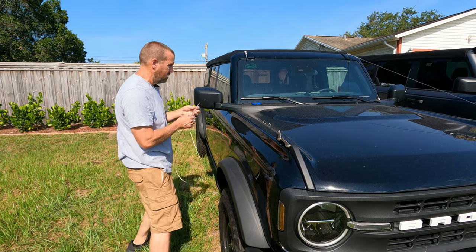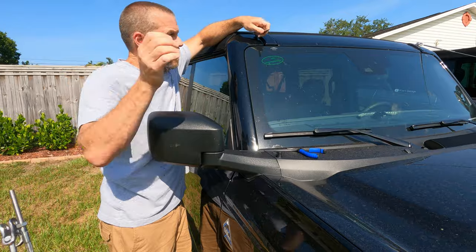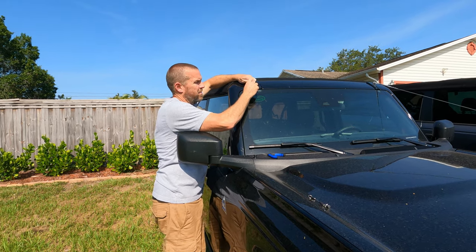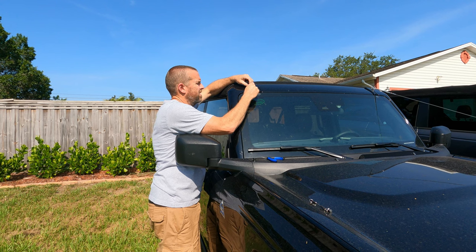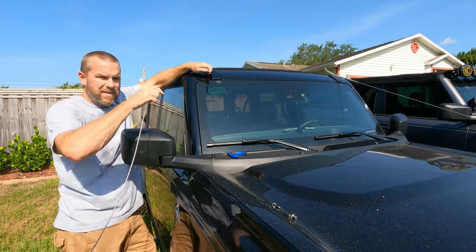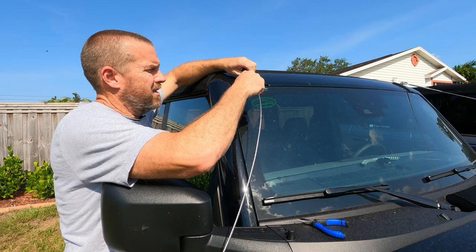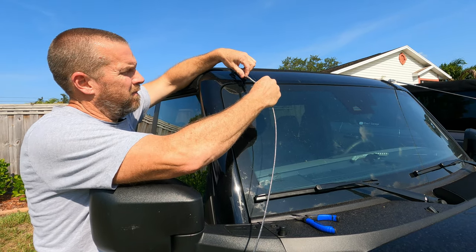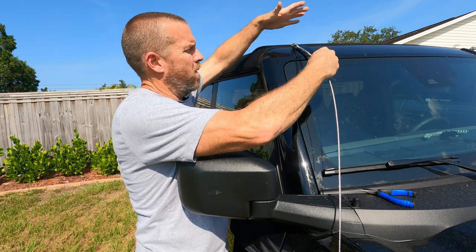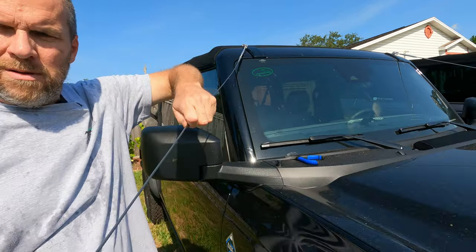Run this turnbuckle all the way out until it's almost completely out, then run it in a couple threads. Now connect the other end — run this in a couple more threads so you have it connected to both. If nobody knows what this is, this is a turnbuckle: you turn it one way, it pulls both ends in together. The more you turn it one way the shorter it gets, the more you turn it the other way the longer it gets. That's why you have to start them both at relatively the same point.